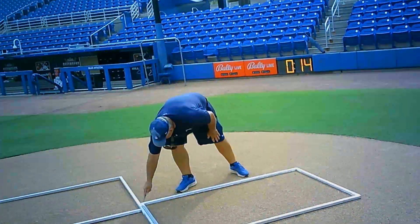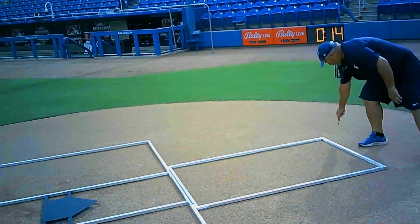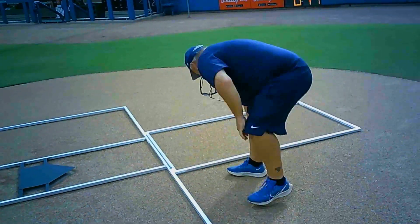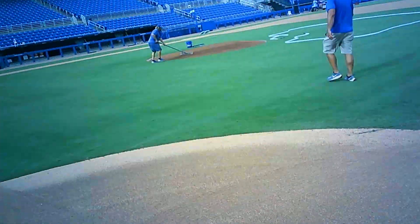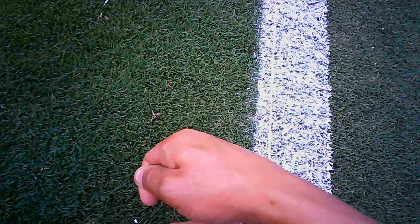Now it's time to paint home plate and the foul lines. We have a little stencil — we basically mark the outline with a nail and then paint over the line to make sure we're getting it completely straight and nicely lined up for home plate. Next we get a string all the way down to paint the foul line and use it as a template so we know exactly where to be painting, keeping it perfectly straight.